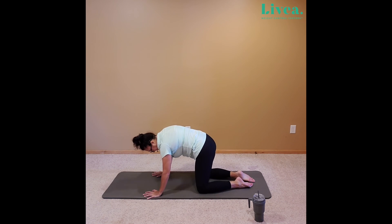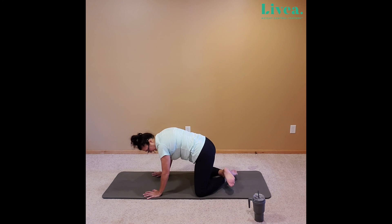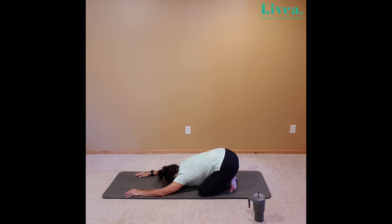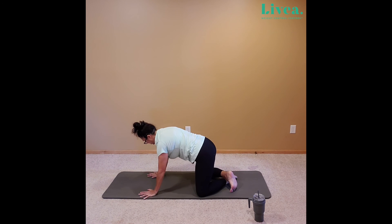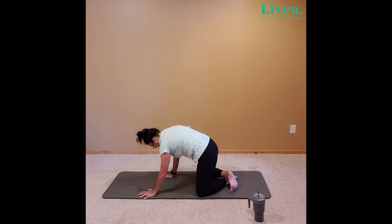And then we're going to go back to table top. Let's take the knees about as wide as the hips, cross right at the ankles. From here, we're going to set that bottom down and extend the arms nice and long. Let the chest drop if you'd like, let the forehead drop. Walk those hands back towards the knees.